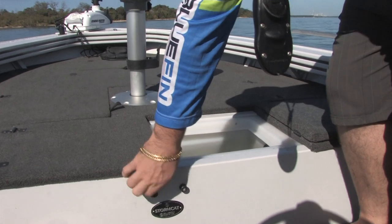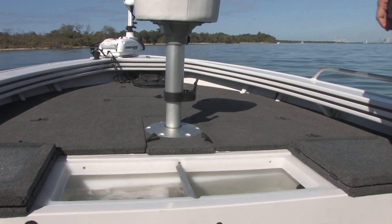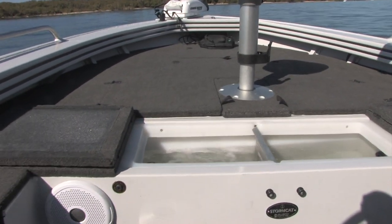Here we have our 90 litre Flowrite Livewell — you can see it operating there. So if you're in a tournament and need to keep your fish nice and fresh, that'll definitely do the job.